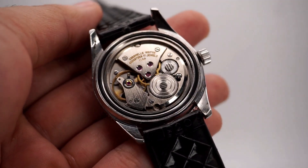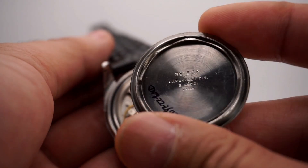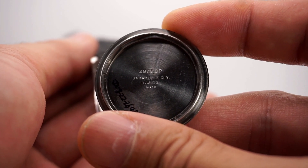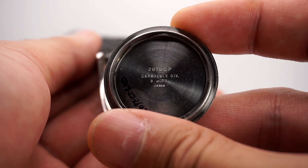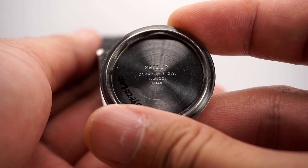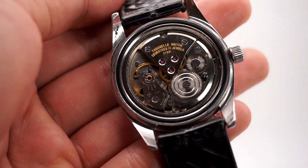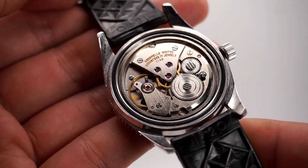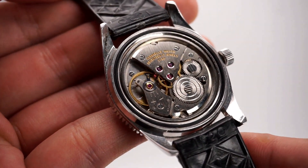The first Sea Hunter model from 1969 had a different reference number. From 1970 onward the reference number is 2876-DP; the 1969 model had a three-digit reference number. It's easily serviceable with fewer parts, and any competent watchmaker should be able to service it for a reasonable price since it's not very complicated.